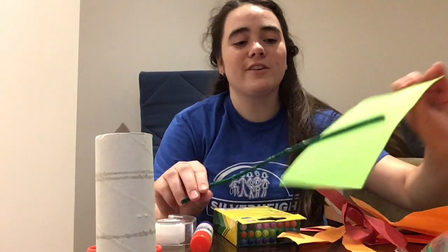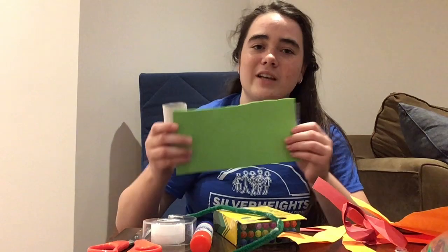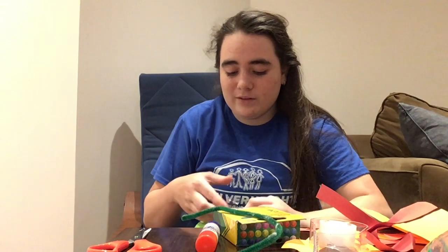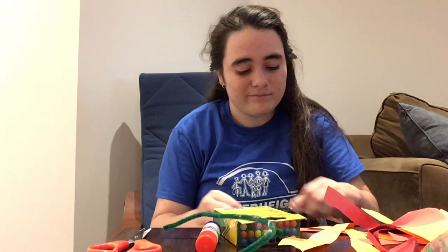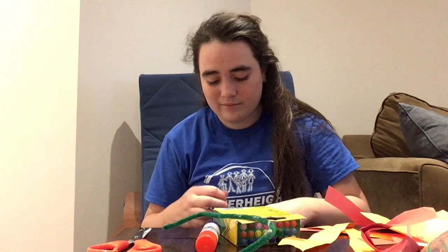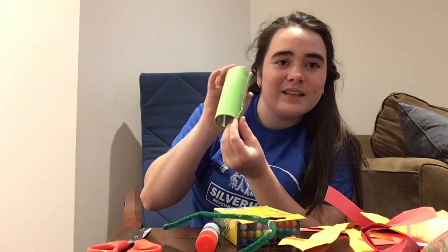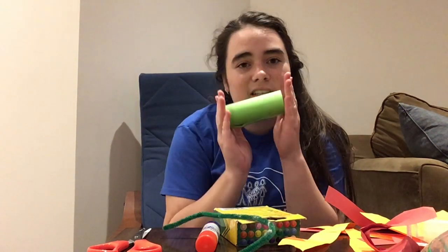So to make our dragon, the first step is to take our foam piece and cut it so that it's going to fit around our roll. I've already cut mine and I'm going to take my tape or glue and add it onto my toilet paper roll so it fits nicely. Once it's done, it's going to look something like this — you can see it's nice and covered, and this is going to be like the face of our dragon. So for this activity, we're just making the face.